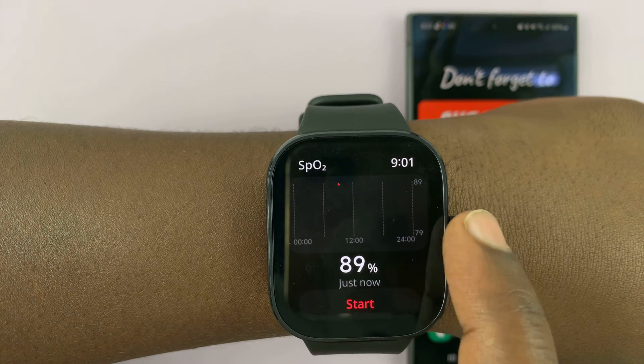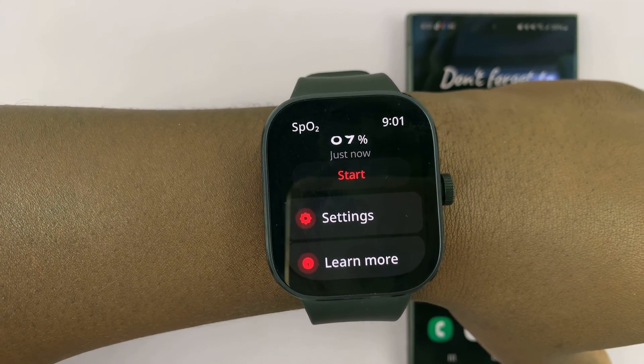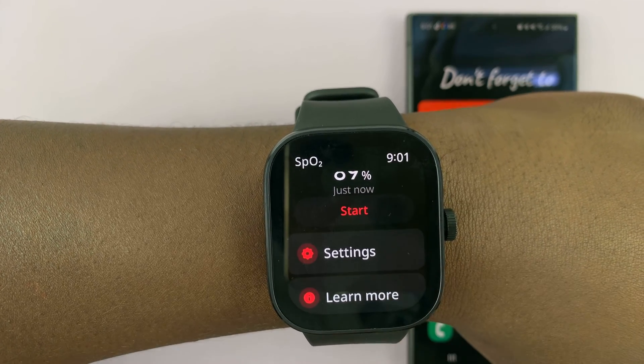Now you can see a record of everything, especially on your phone. On the Mi Fitness app, you can see all your blood oxygen statistics.